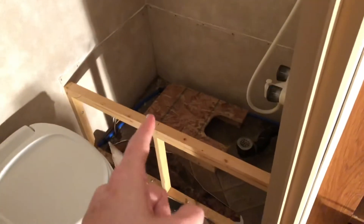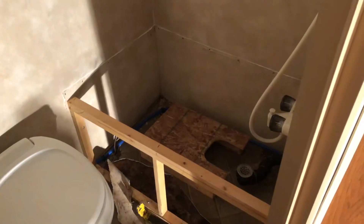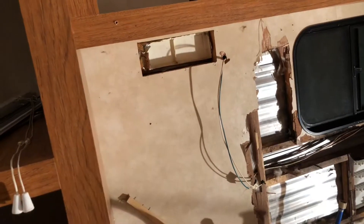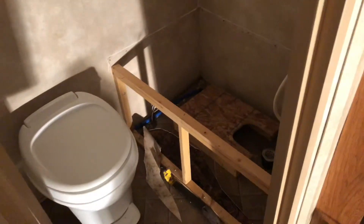Let's see what else did we get done today? Got the tub out. Getting the tub out was probably the easiest thing I've done on this trailer besides taking the stove vent out. The stove vent and the bathtub — easiest things we've done, the only things that haven't given me any trouble.